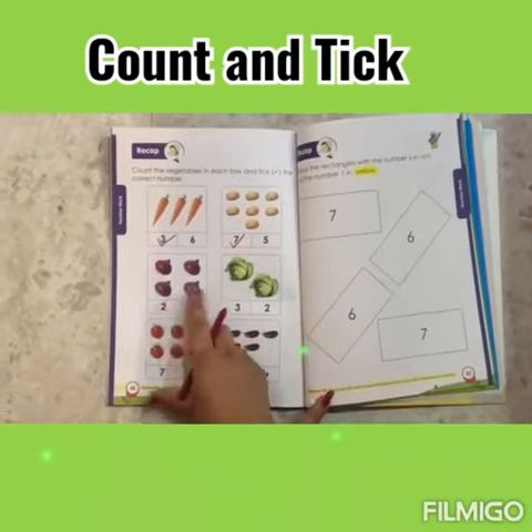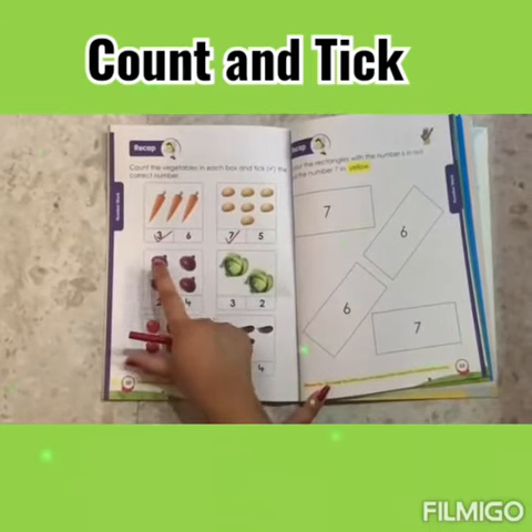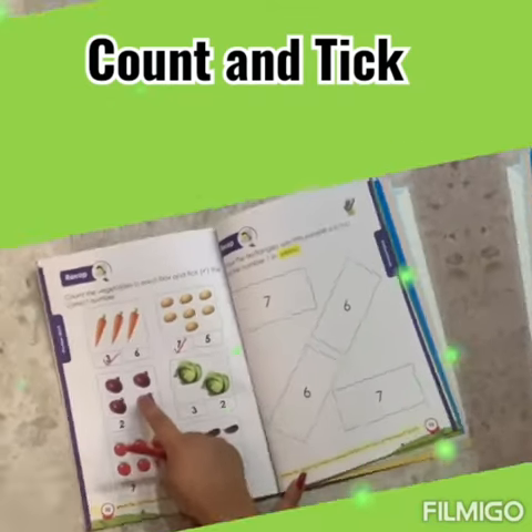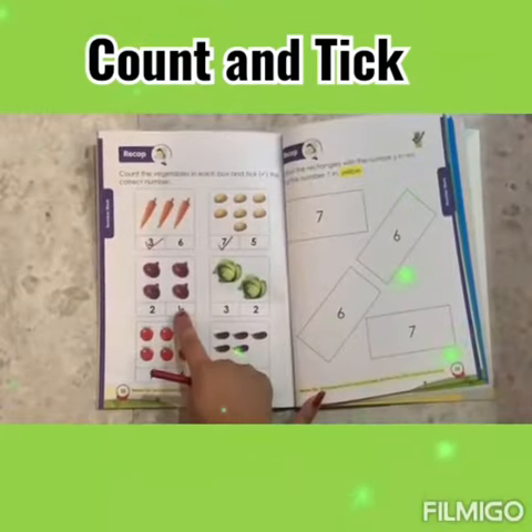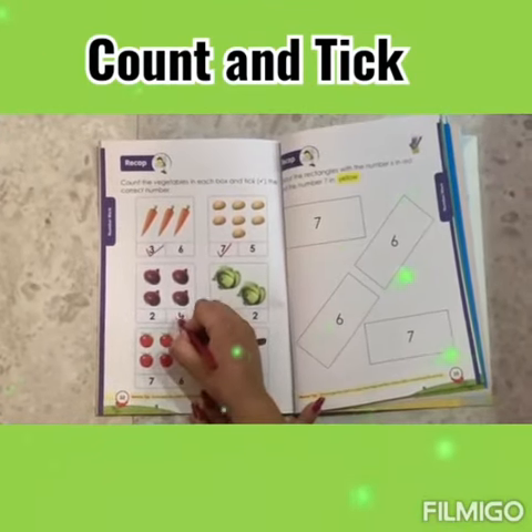Now these are the onions. Let's count: 1, 2, 3, 4. Where is number 4? This is number 4. Let's tick.